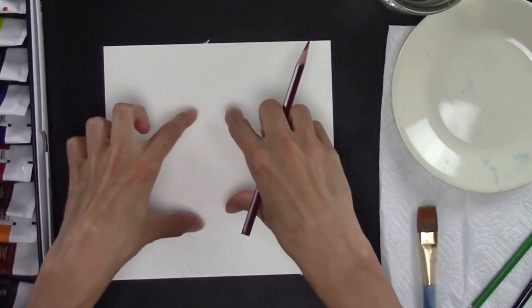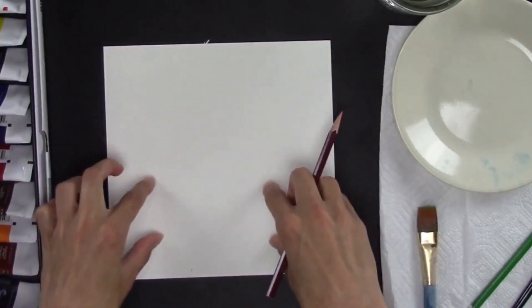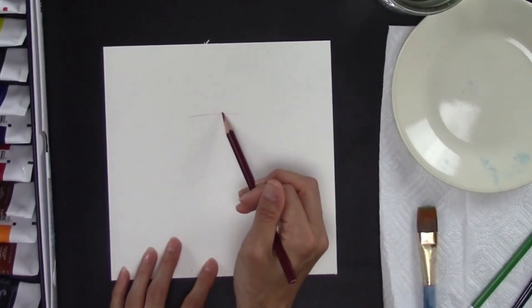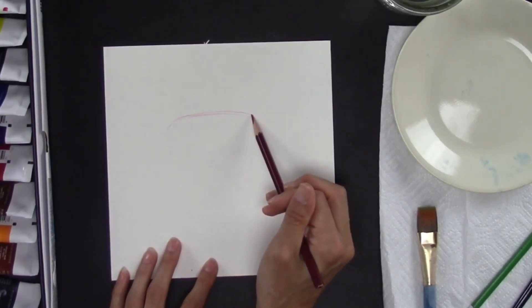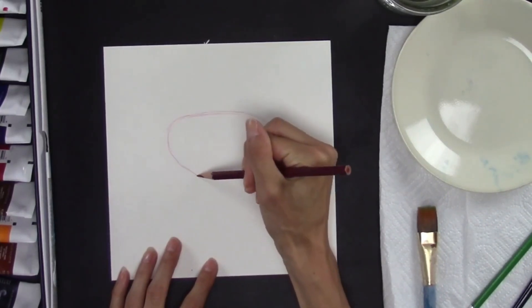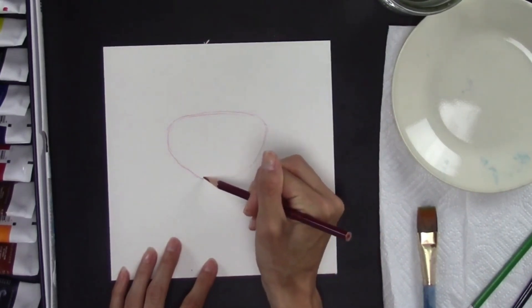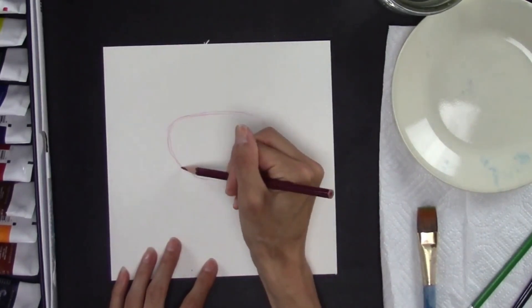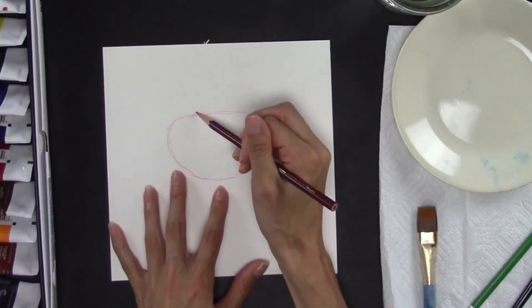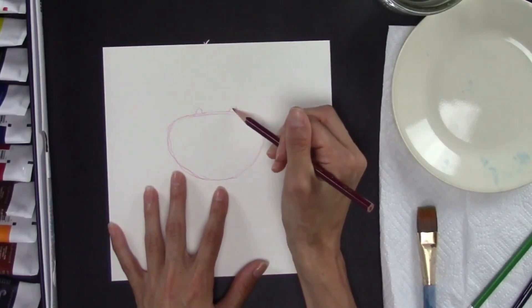I'm going to start in the middle of my paper. It's kind of important because you have to have room for your arms and legs. The first shape is kind of like a diamond shape — it starts with a flat top, comes down on both sides, and then rounds at the bottom. It doesn't have to be perfect; these are just sketch lines. Then you can give it eyes at the top, which are just little bumps.